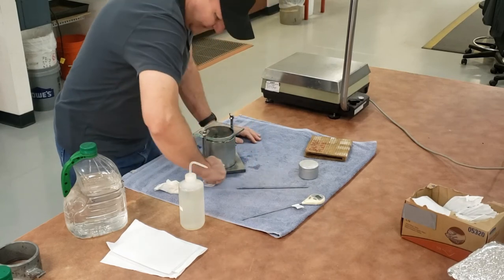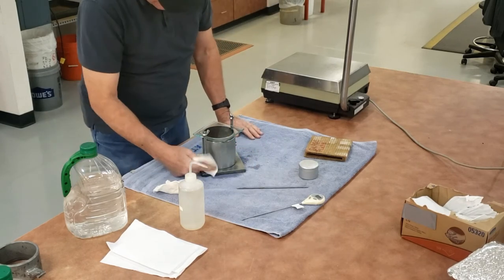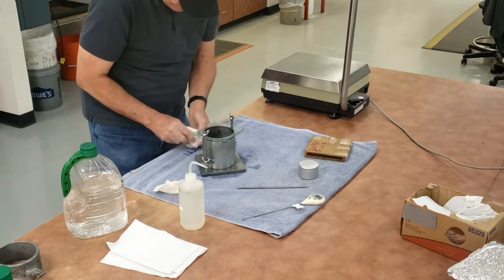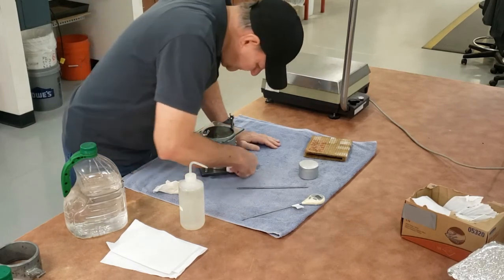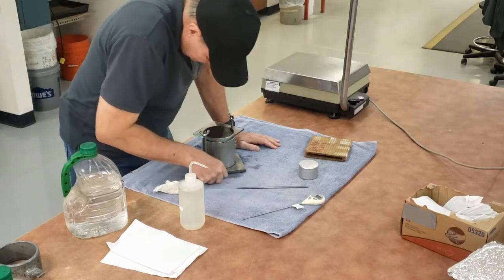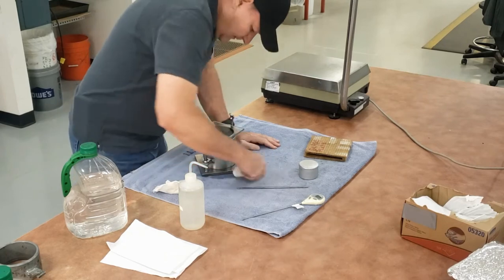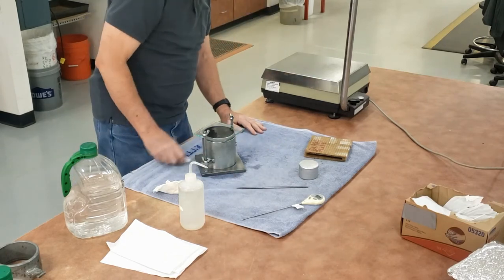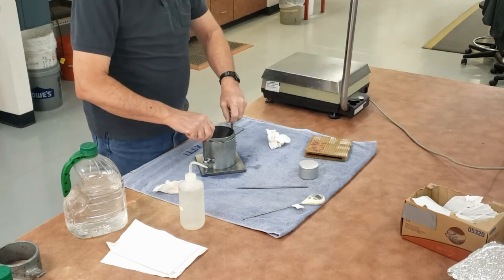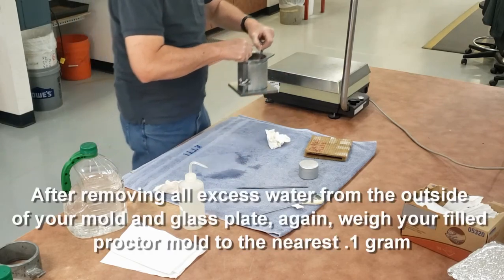Now all I have to do is get all the water off the outside of the mold, and that includes underneath the glass plate. Once I have all the water off the outside, I weigh it to the nearest 0.1 gram.